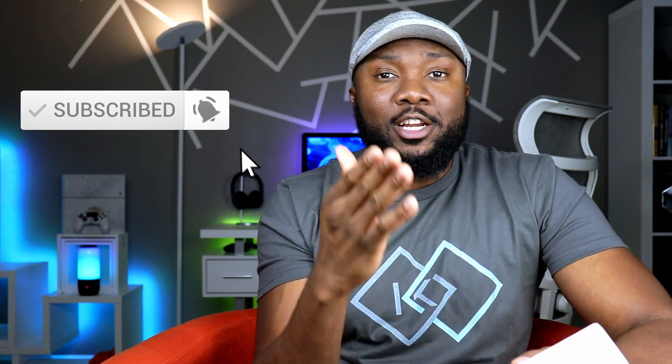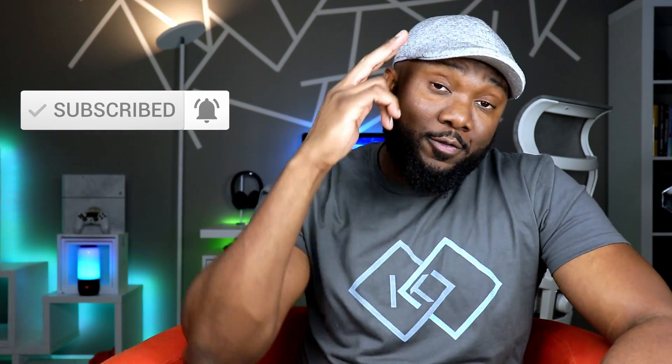By the way, if this is your first time to the channel, welcome. Or if you've watched videos here but haven't subscribed yet, please do me a huge favor and hit both the like and the subscribe button — tremendous help to the channel and I truly appreciate your support. Now let's go ahead and jump into this unboxing.